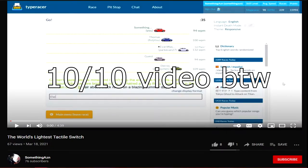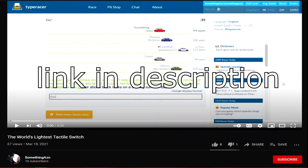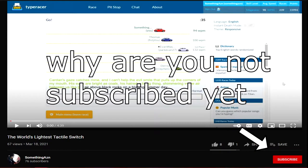Hi, welcome back to the channel. In my last video, I set out on the journey to create the lightest tactile switch — honestly, probably one of the dumber ideas I've had. The spring swap was a great idea, but I just had to go and ruin it by trying to lube them.